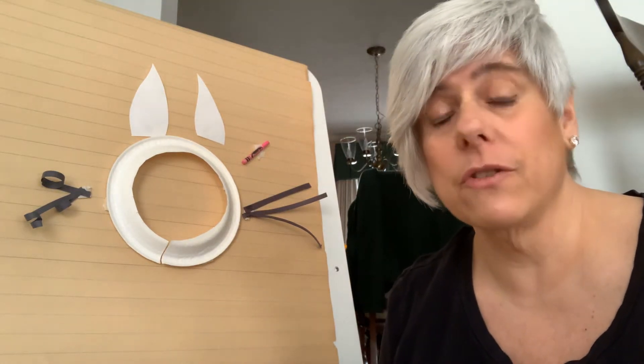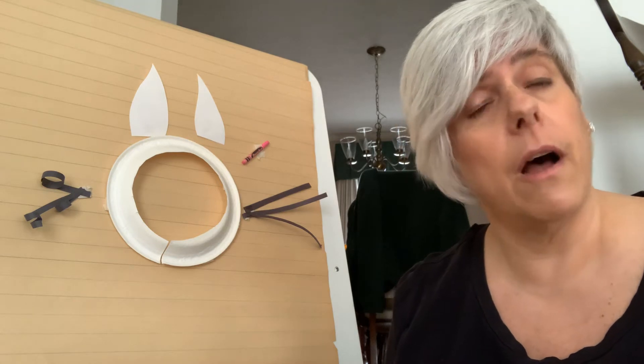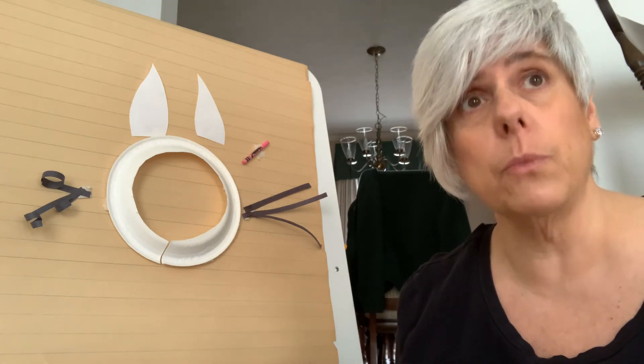Hi boys and girls. Here's the first craft we're going to make today in celebration of Easter — the holiday that is happening at the end of the week.